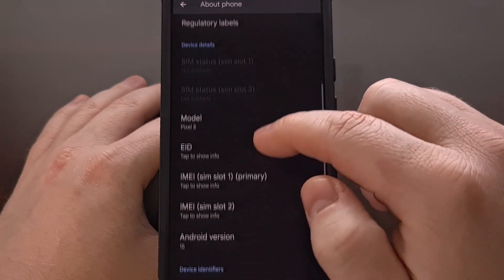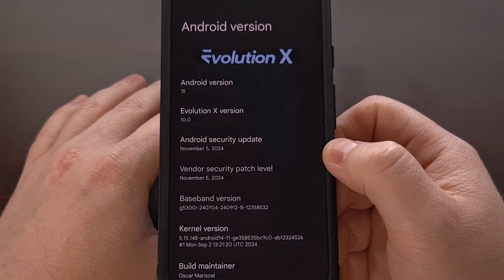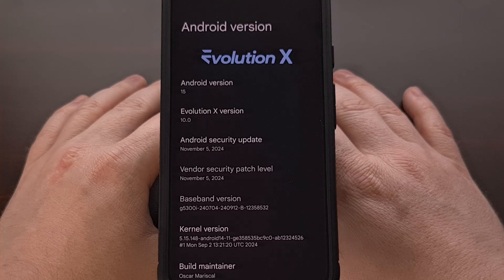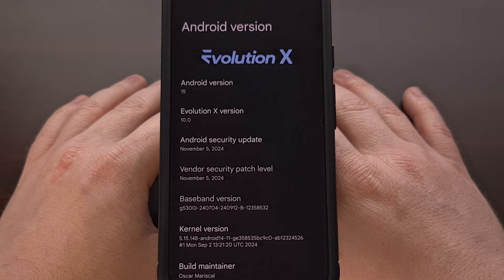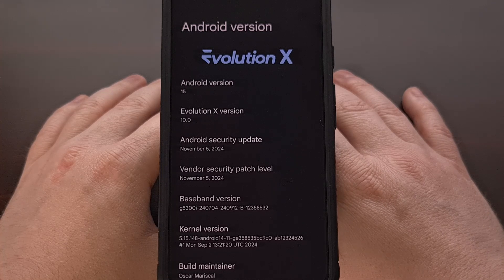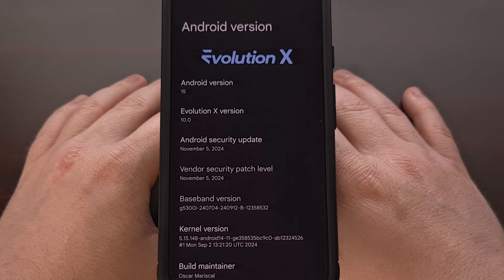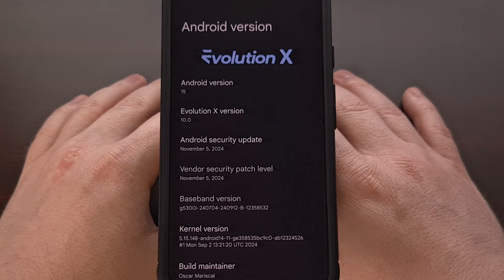We now have the Evolution X custom ROM installed on my Google Pixel 8. From here, you can begin setting your phone back up again. You can go through the About Phone section, tap on Android 15, and see that we do indeed have Evolution X installed. This ROM has become quite popular lately, and I'll be checking out all of the features throughout the week. Please share your favorite features down in the comments section below, and don't forget to like this video and subscribe to the channel for more Android content.